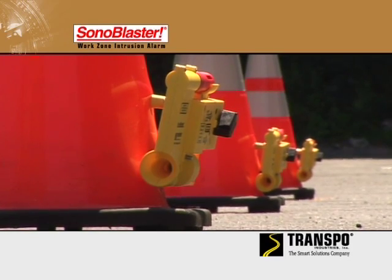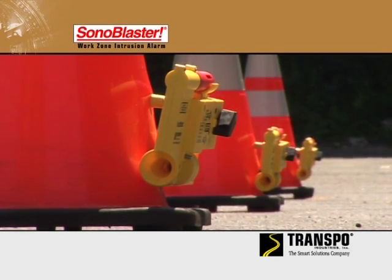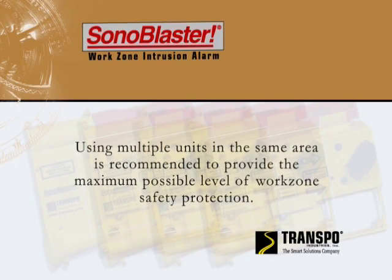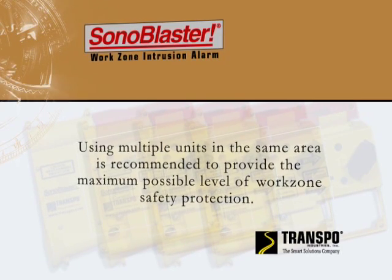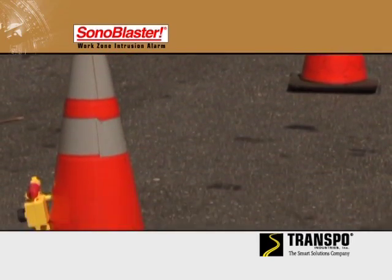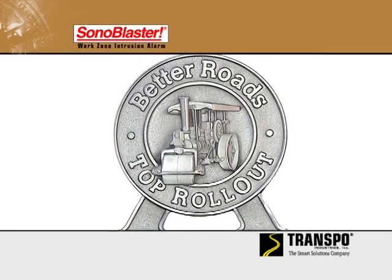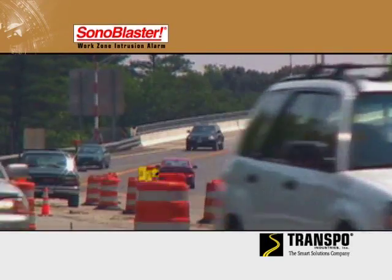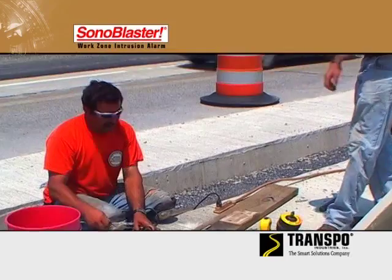Using multiple Transpo's Sonablaster equipped barricades in the same area is recommended to provide the maximum possible level of work zone safety protection. When properly used, Transpo's Sonablaster work zone intrusion alarm meets the highest standards and provides an effective, easy-to-use, and economical solution for protecting work zone personnel.